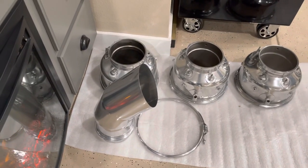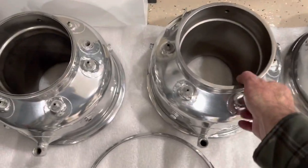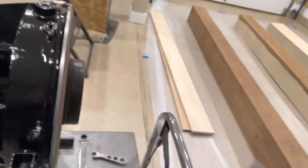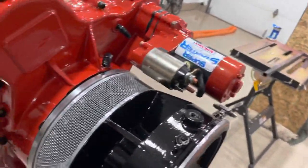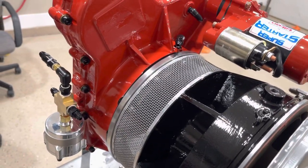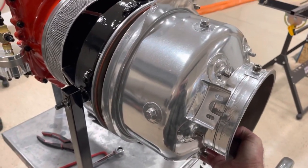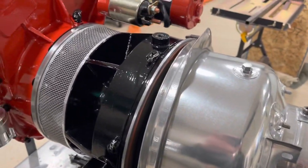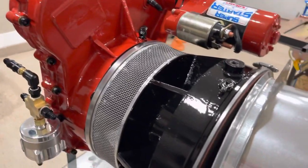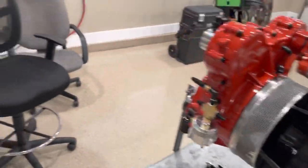Let's see if I can hold this — it's kind of heavy — but this will be installed right there just like that, and then the exhaust obviously goes to the end. That's what it will look like; everything will start coming together. Sorry for all the camera movement.